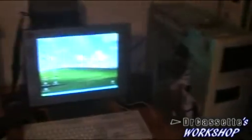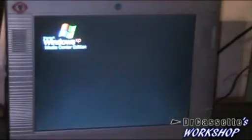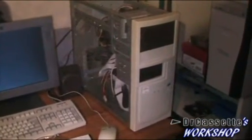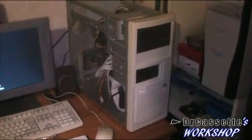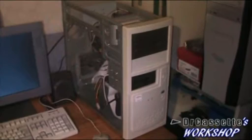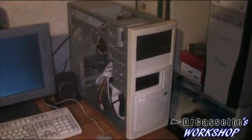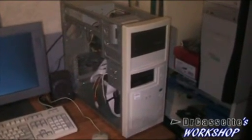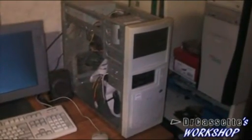Another thing I've been doing is upgrading Power Director on this computer from version 5 to version 8, mainly because I wanted to be able to use all the custom titles I've created in Power Director 8 — I have it running on two other systems. I wanted to use those on this computer as well. You know the little insert you see in the lower right corner, the little Dr. Cassette insert — that's a custom title and I couldn't use it in Power Director 5. So that's been upgraded, and yeah, a little bit of messing around with the workshop computer.